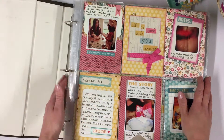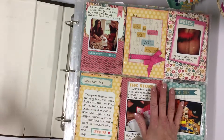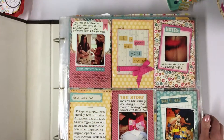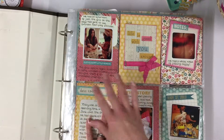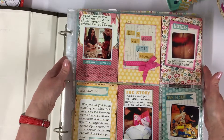Hi guys, it's Lisa. Thank you for joining me today on my little channel. I'm doing something a bit different today. I have got my Project Life album. I will do a proper flick through this one day, but I just thought seeing as I haven't posted anything about this before, I will give it a little bit of an introduction and then I'm going to go on to create a page today.